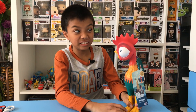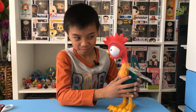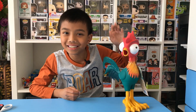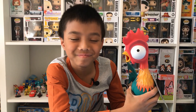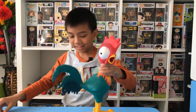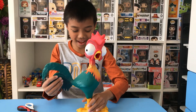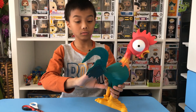Heihei, do you agree to be in every single one of my videos? He does a yes! So that's what he is — every single video I make, he's going to be with me. Alright, let's cut him out of the packaging. Now Heihei's free, and he is kind of sharp — his tail — really good quality.